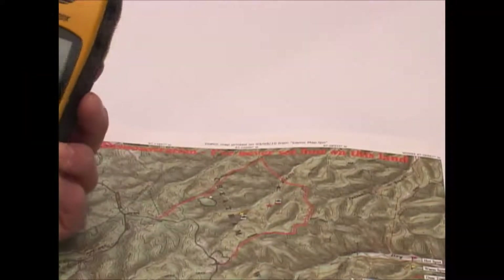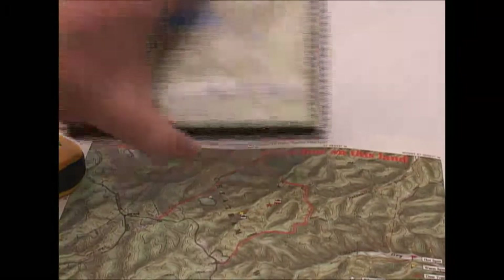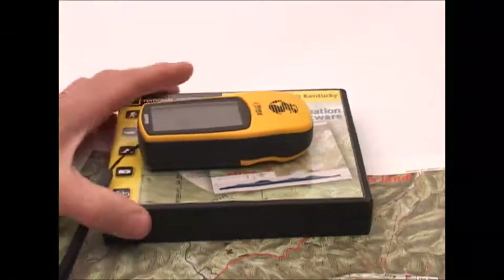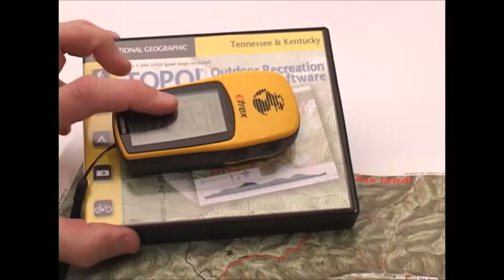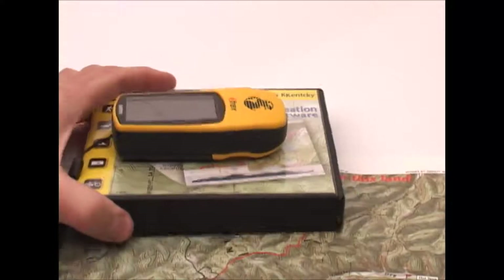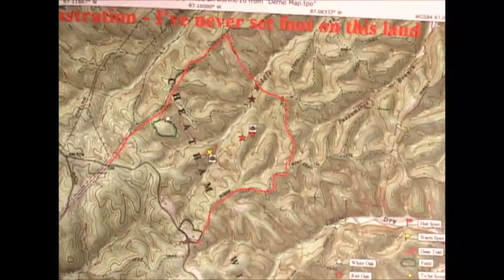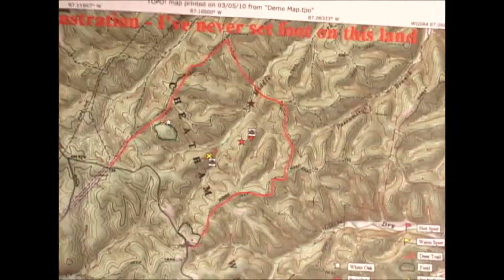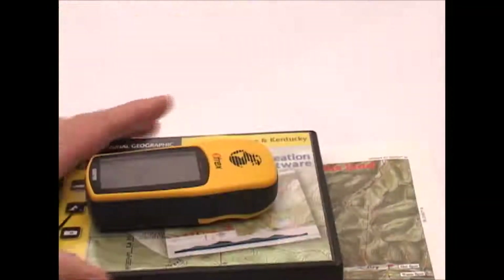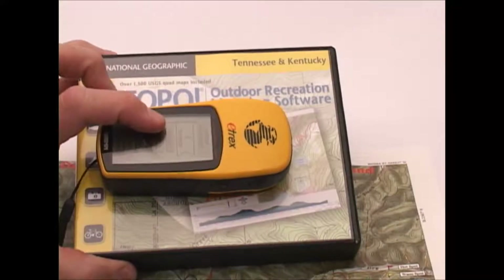The eTREX generally sells for right around $99 to $100 depending on where you get it, and the Topo software runs about exactly the same — about $100 as well. So when you put the two of them together you've got $200 in it. Most mapping GPS units that have even somewhat detailed maps are about $400 to $500, and the level of detail is not anywhere close — they're all one-to-100,000 scale, which doesn't give you a lot of detail. This system uses one-to-24,000, and in my opinion the lower-scale units are kind of worthless for actually navigating around in the woods.